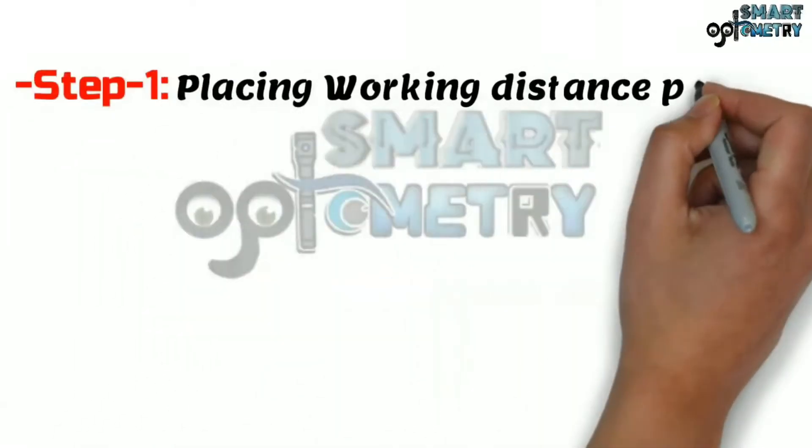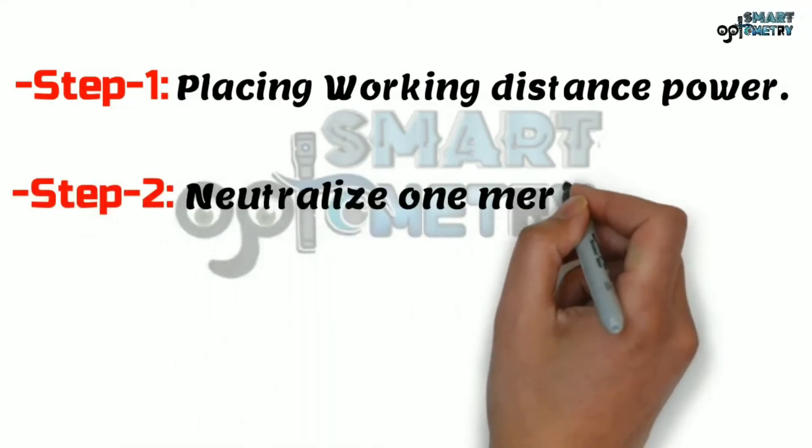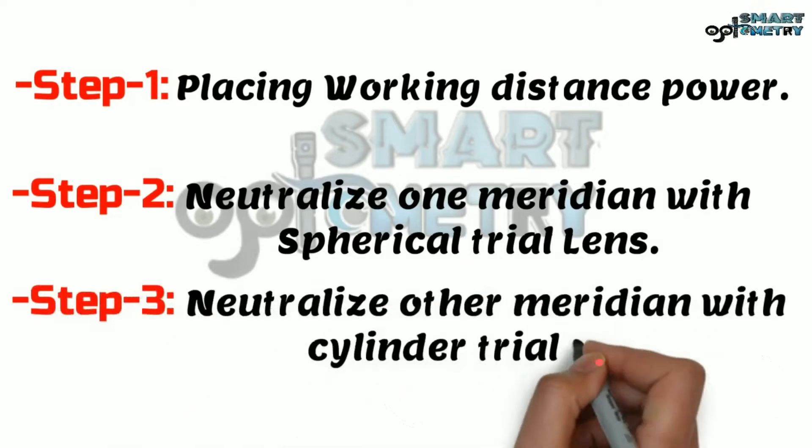Technique 1 has three steps. Step 1: Placing working distance power. Step 2: Neutralize one meridian with spherical trial lens. Step 3: Neutralize other meridian with cylinder trial lens.